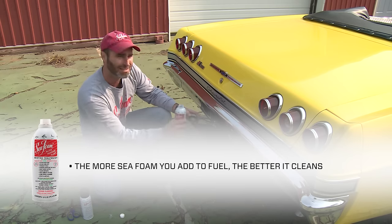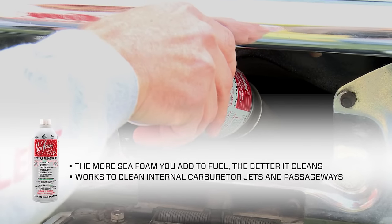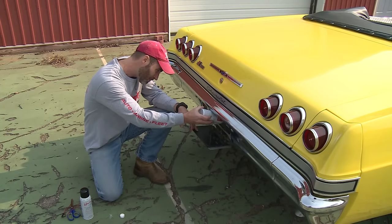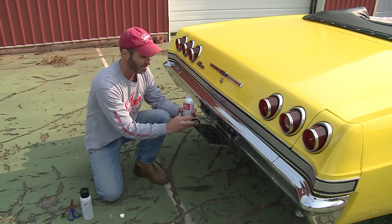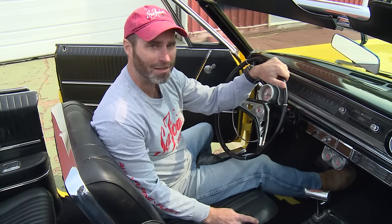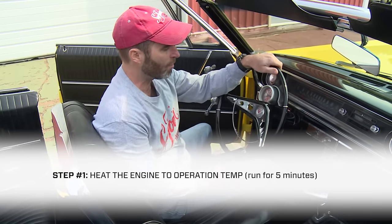So by adding Seafoam motor treatment to the fuel tank, the Seafoam is going to work to clean through the carburetor passageways. We're all done here and now we're ready to show you how to clean the intake. With Seafoam in the fuel now we're ready to get our intake cleaning started. We need a hot intake to work with so we're going to warm up the engine.